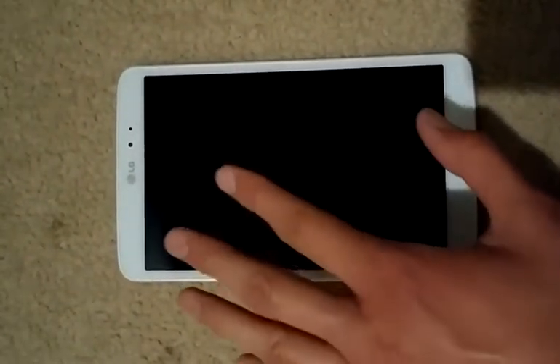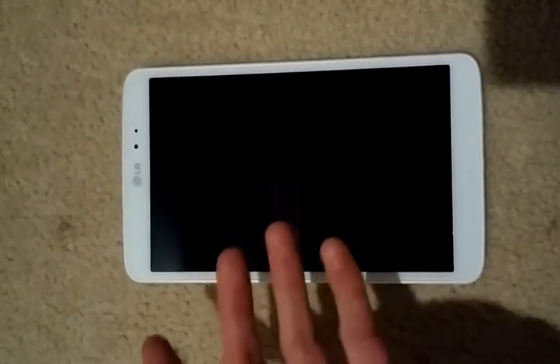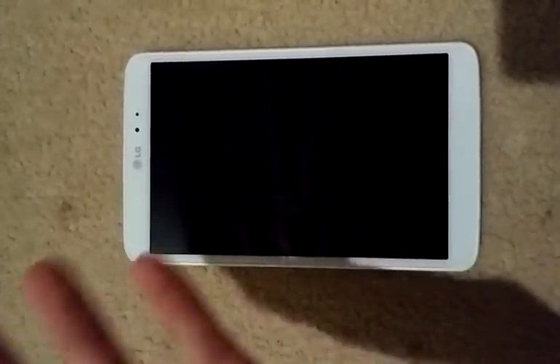This is just the default LG G Pad 8.3 — this is not the Google Play Edition, which did get updated to Android Lollipop 5.0 anyway. At the current time, 5.0.2 is the latest release of Android Lollipop, which is what this build of CyanogenMod 12 has. I've been playing with it for a few hours. It took me a while to get there, trolling through the internet to eventually get the tablet rooted, then installed custom recovery, and finally the nightly build of CyanogenMod 12. So let's get straight into it.